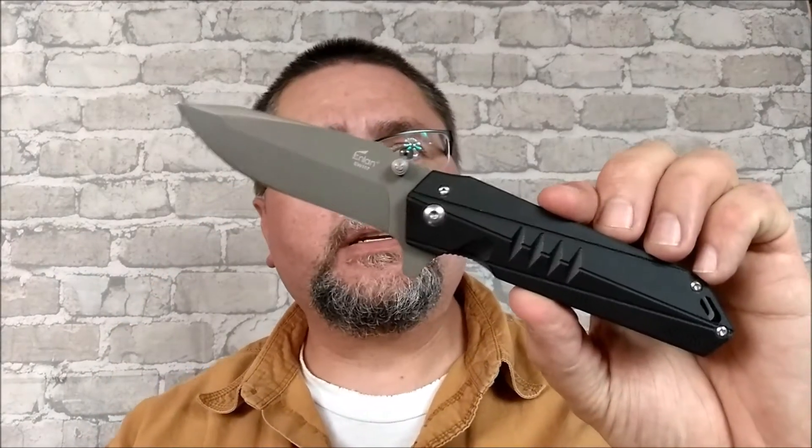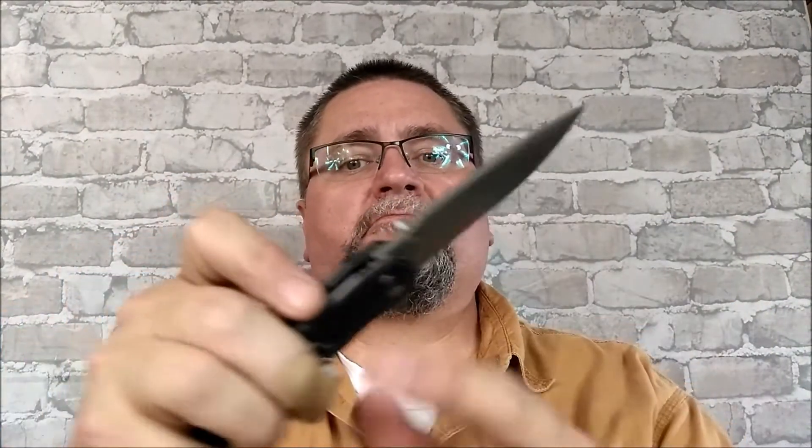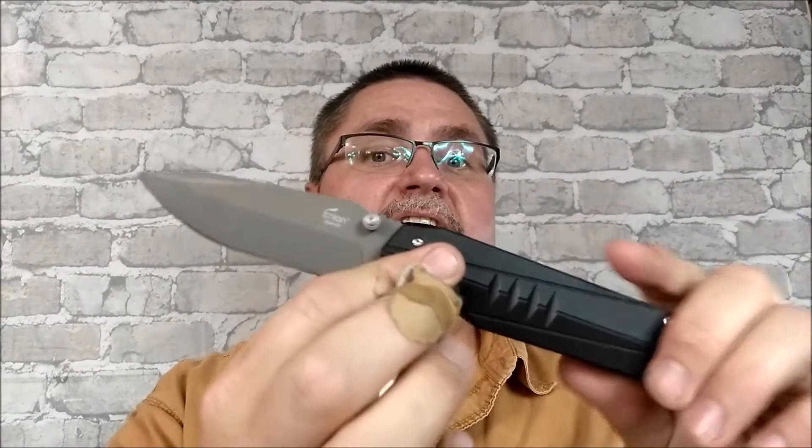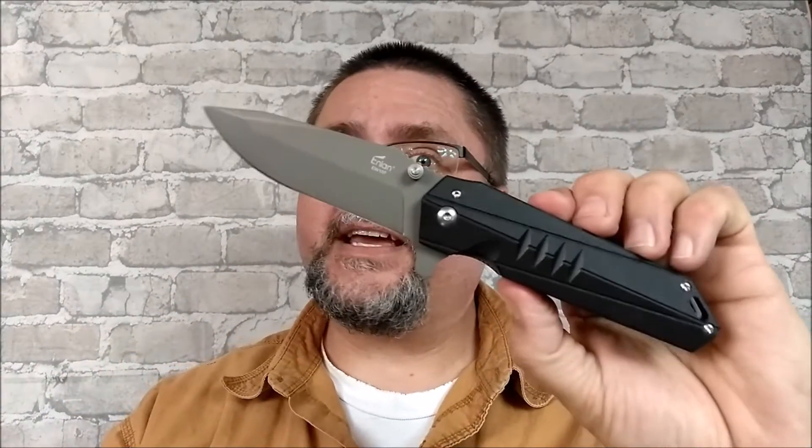Hi guys, this is Jake at Canadian Cutting Edge. Today we're looking at the NLAN EW107, a full size folder flipper with a clip point blade, coated G10 handle — a nice big hardy kind of knife. If you're interested in a knife like this, stick around for the full review of the NLAN EW107.